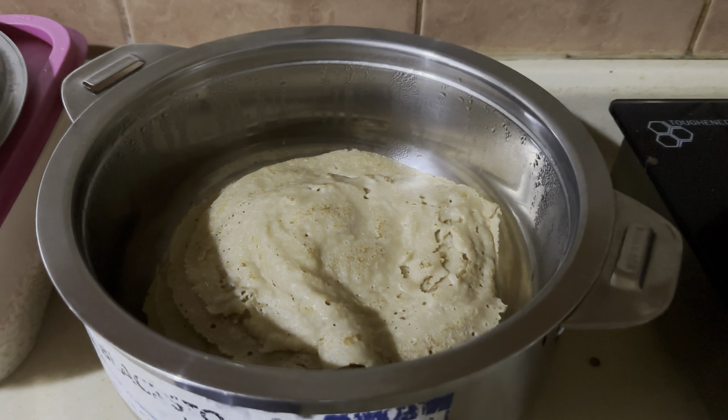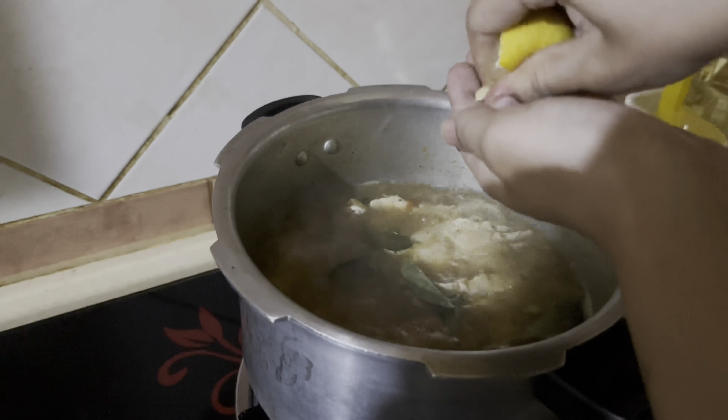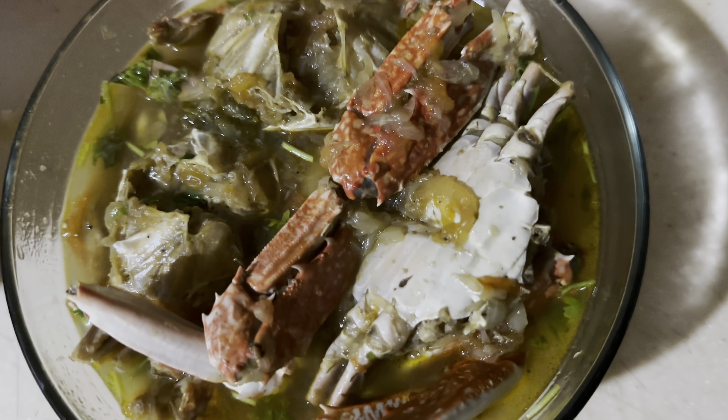Our wheat dosa is ready! I'm also giving the crab soup its final touch — I've added a few curry leaves, I'm going to squeeze some lemon, and just before serving I'm going to add some freshly chopped coriander leaves.